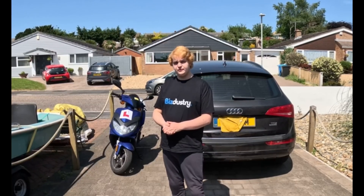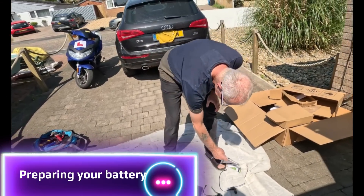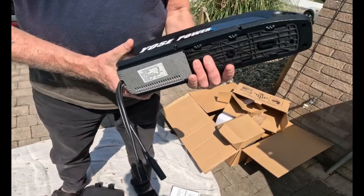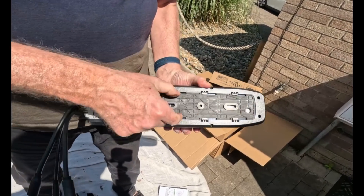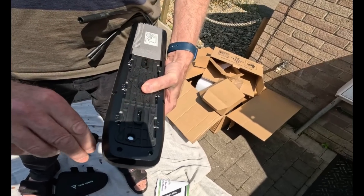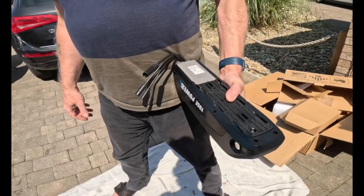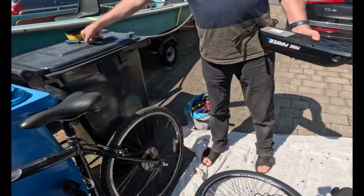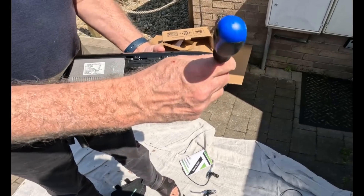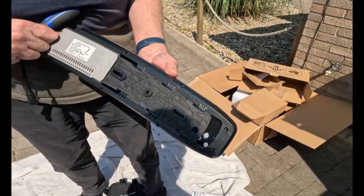It's a 350 watt rear hub motor conversion kit. Here we've got the battery, and you can see the mounting bracket is still inside. Check the keys and make sure that the bolt here is in the open position, then get yourself a small screwdriver and from the top just gently push it down and it should start to slide off.